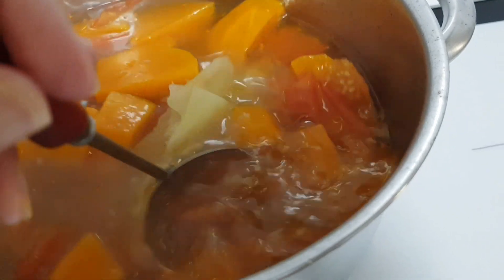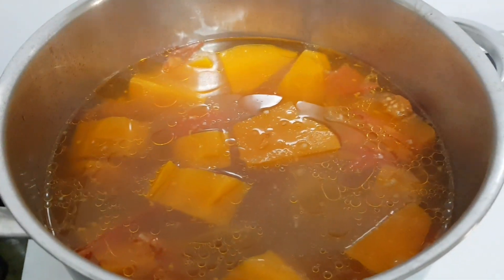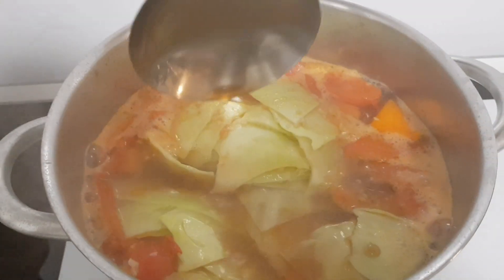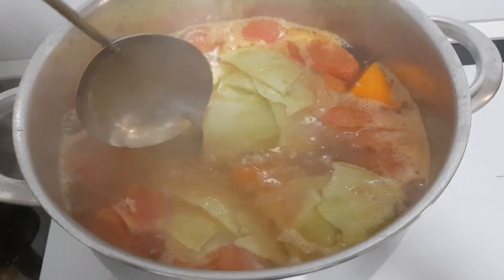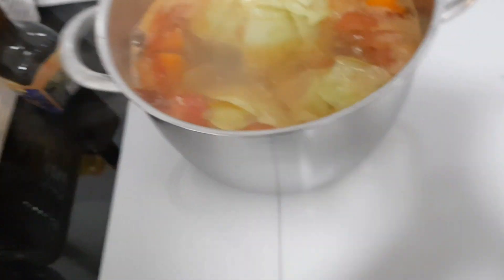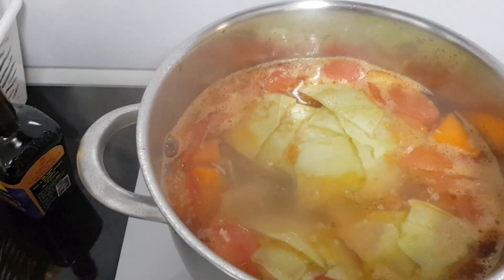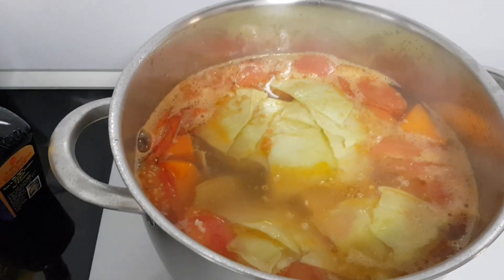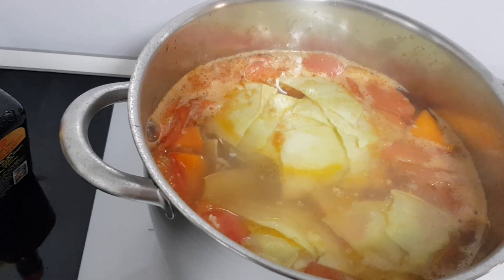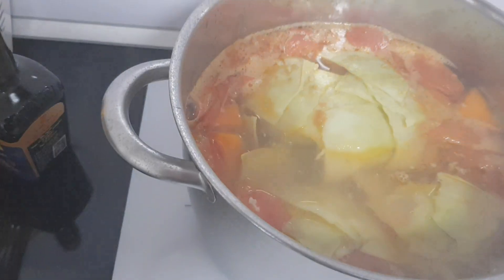Với 2 lít nước thì mình cho vào 1 muỗng mắm trước, sau đó khi nước sôi lại thì cho thêm 1 muỗng rưỡi mắm nữa, tổng cộng là 2 vá nước mắm - cái vá này khoảng 4 muỗng canh. Sau khi cho 2 vá nước mắm vào thì để liu riu trên lửa một chút để thấm vào nồi nước dùng.